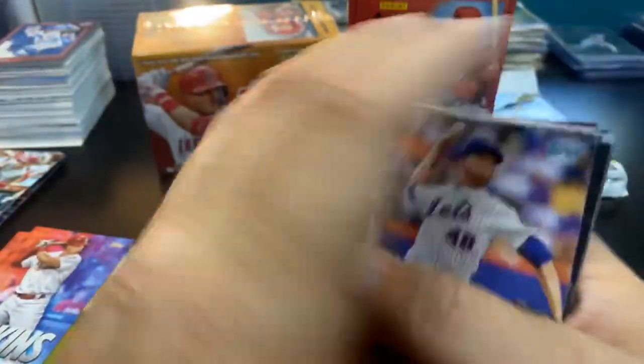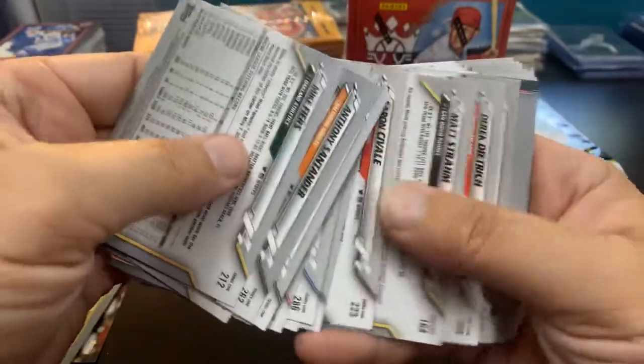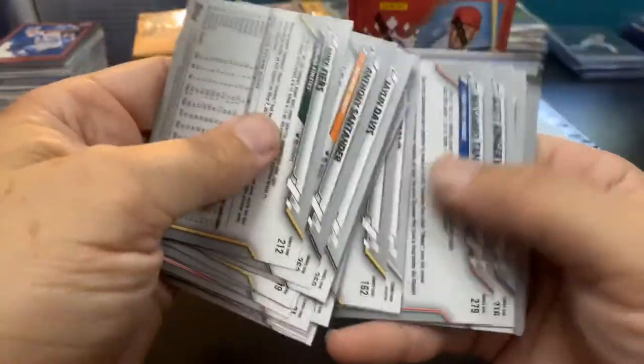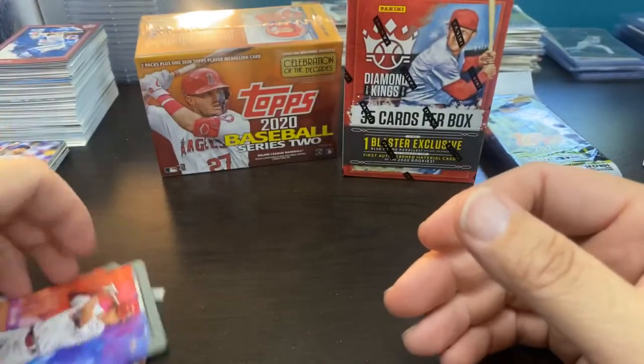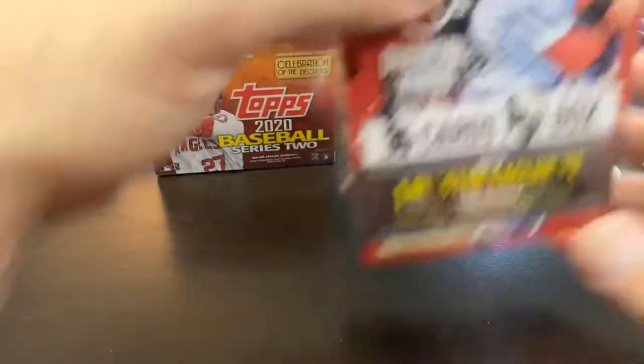Ian Desmond, who's sitting out this season, Hoskins, Yelich, Baez and Asuna. Real quickly, we'll do what we always have to do with these and see if we got an advanced stats card — and it looks like we did not. Moving on to the next one — and I forgot my fat pack.